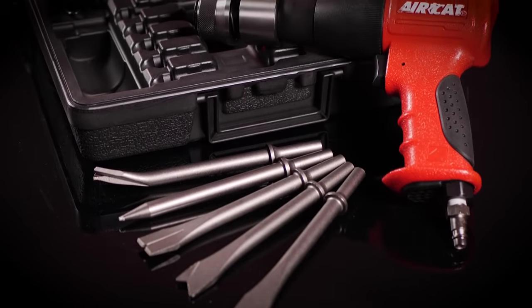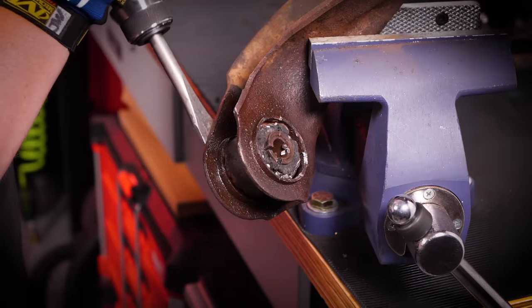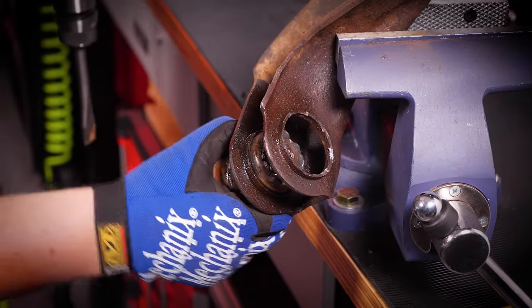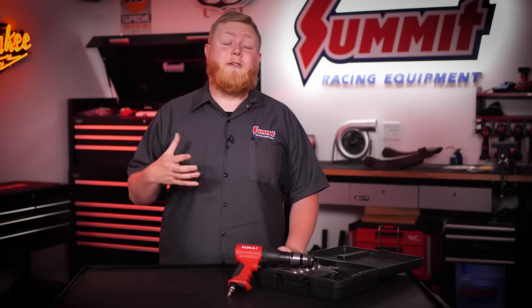This thing isn't heavy to lug around, and just like AirCat is known for, it only comes in at 88 decibels, so it's really easy on the ears — but you should always use ear protection anyway. That's enough about the tool; let's show you guys how this thing works. We're going to be using ours today to knock some control arm bushings out so we can get ready for some new ones.